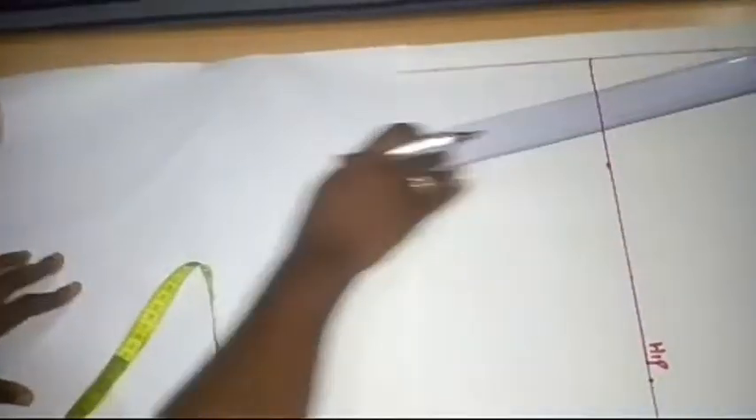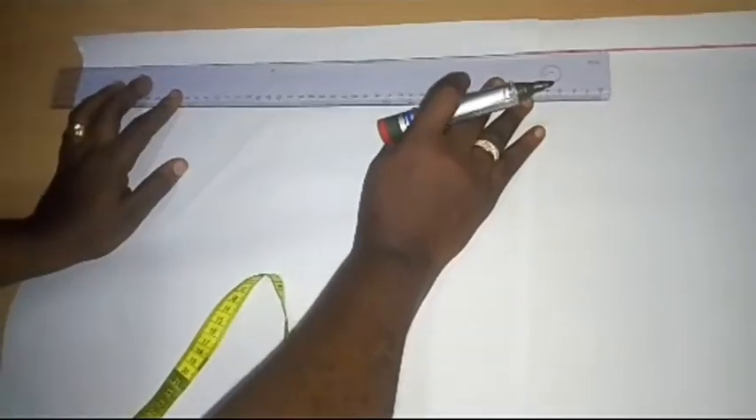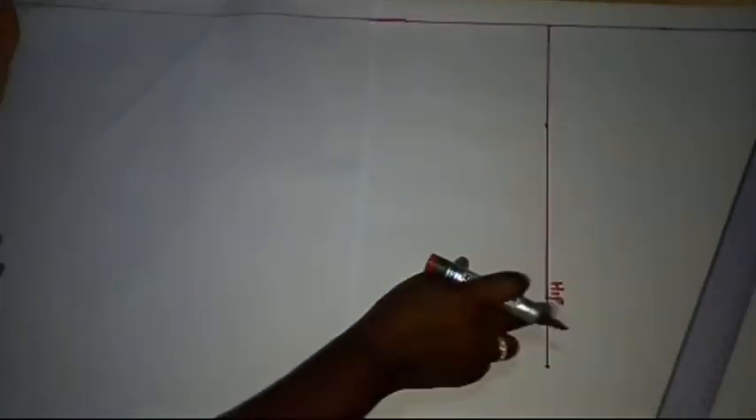I'm going to extend my center front line downwards. Now I'm going to transfer the measurement I have here, which is 12.5 plus 2 inches — 14.5 inches — and transfer it to the hem.